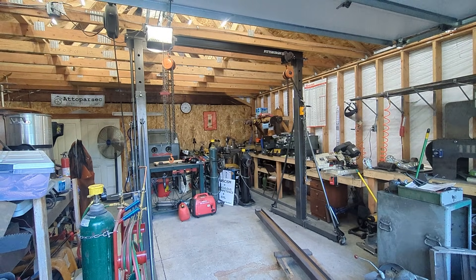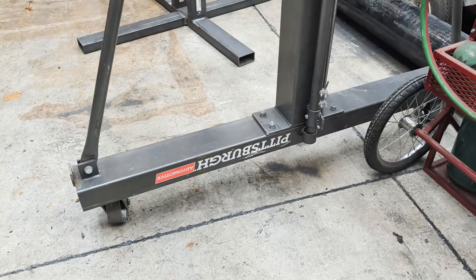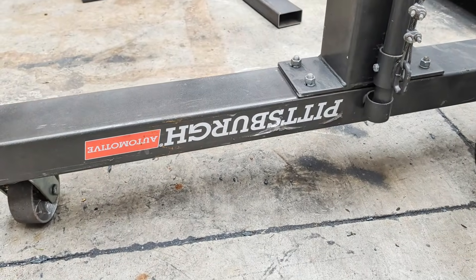This is my gantry crane, a cheap one-ton model from Harbor Freight. It's fine, mostly. For something with QA so sloppy it came with its own branding labels upside down. But it's just a bit too tall for my shop.